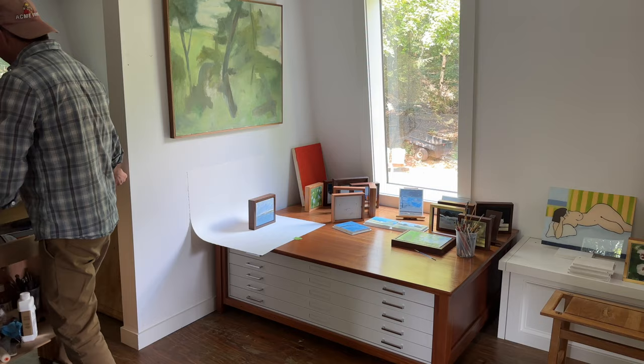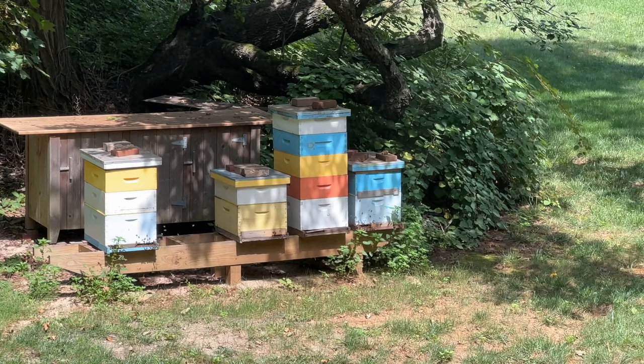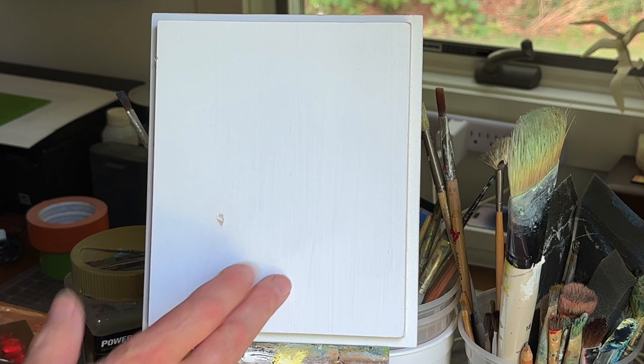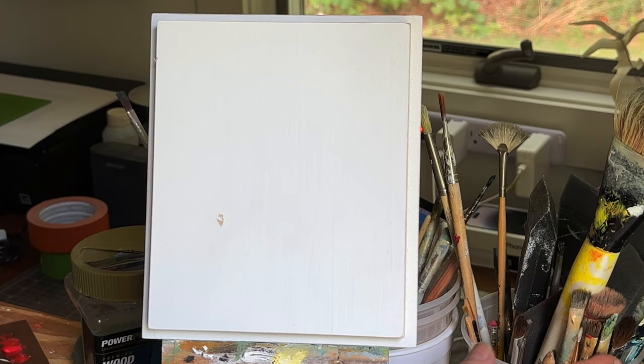This is the idea for today's painting — just an abstraction based on those beehives out there. I'll be setting up another camera to mix the paint and then one over here to point at the canvas or the panel. Here's the panel that we're painting on: five and three quarters by seven inches. This is just kind of a geometric abstract painting that we're basing on the beehives, just because it's easier to base it off something.